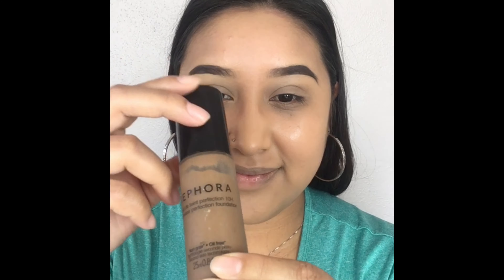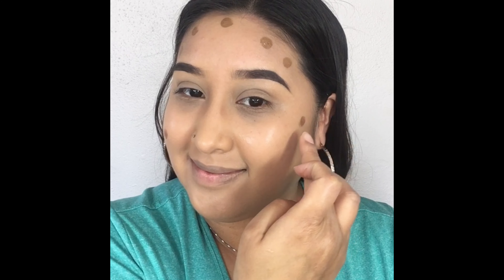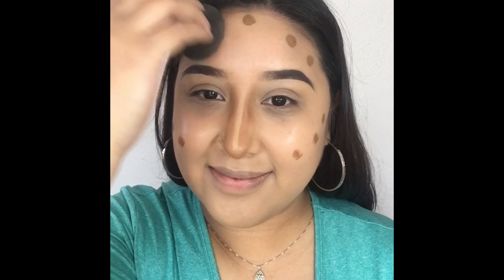To contour today, I'm going to be using the Sephora foundation in a deep color tone, putting dots around my forehead, cheek area, and nose area to make everything look thinner. Don't be afraid to use that contour color because that's what's going to make you look extra tanned and snatched. Now using a damp beauty blender, we're going to blend everything out.